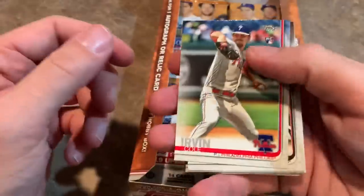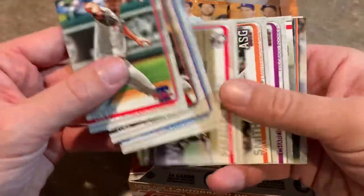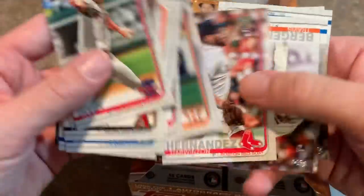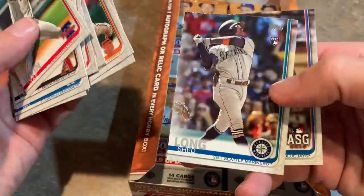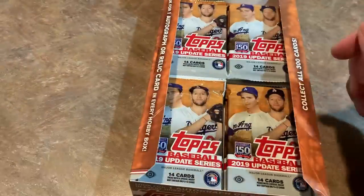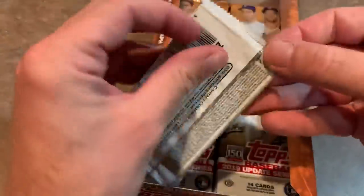It's almost like rookie card saturation with three or four different versions per player, especially guys who played in the Home Run Derby. You've got the Home Run Derby rookie card, the All-Star Game rookie card, the rookie debut card, and the base rookie card. Jock Pederson put up a nice fight in the Home Run Derby. The Shed Long rookie card — he came over from the Reds and kind of impressed me during the Pirates series. Didn't know he had that much power in that bat.